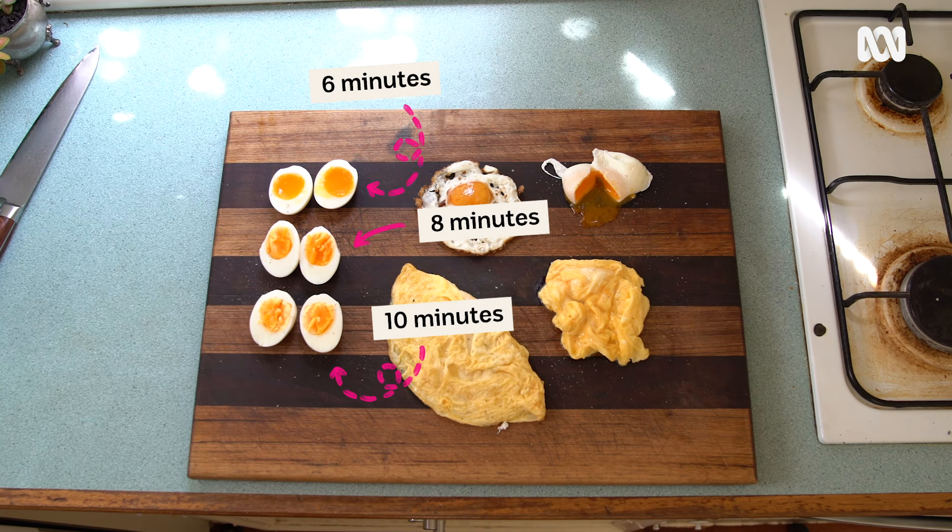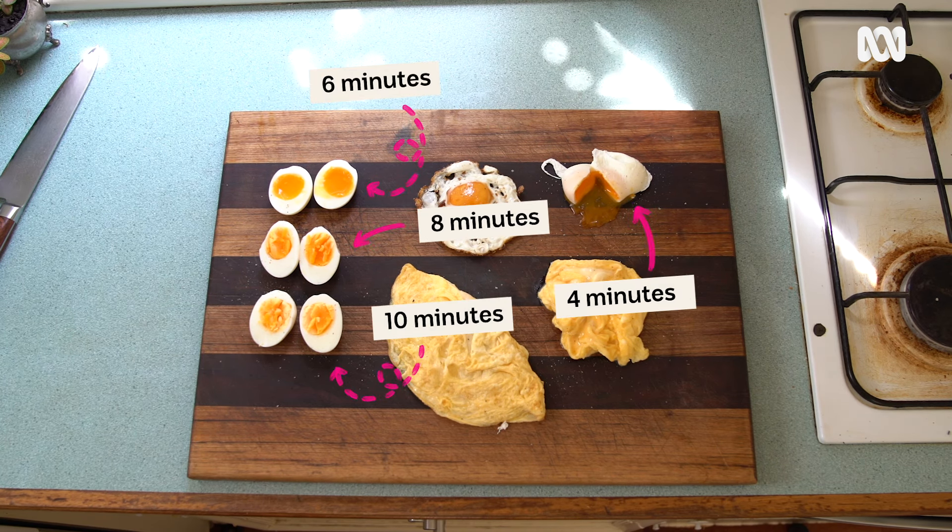Six minutes, eight minutes, ten minutes, four minutes. So it's a really important thing that you've got to remember. By the time we're done, it's going to be so simple, you're going to laugh about it.